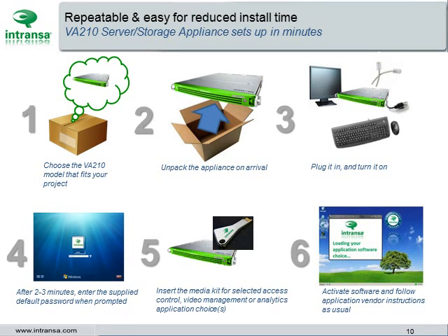The appliance is now running and you're ready to activate the software provided by the application vendor, whether access control, video analytics, or video management system.